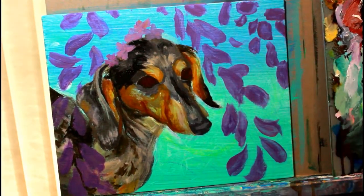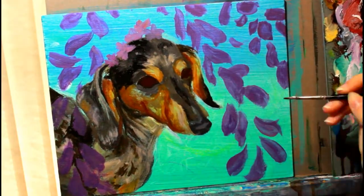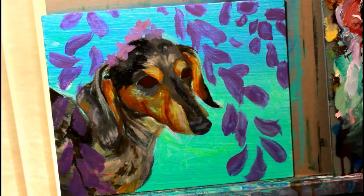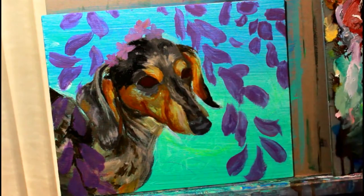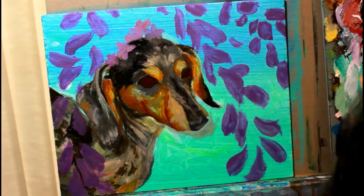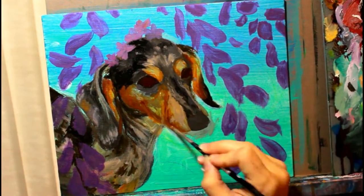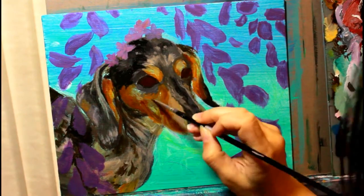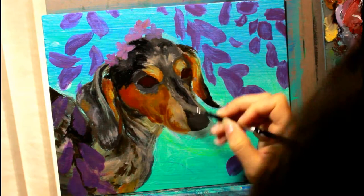Now I'm going in with my second layer, which is my first layer of oils, and I'm following that same process — starting with the darks and shadows and working up to the mid-tones. I do have a smaller brush so I can put in a little more detail, but I'm still only thinking in big blocks of color and light, not about individual fur strands or highlights.